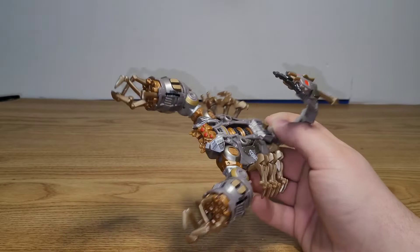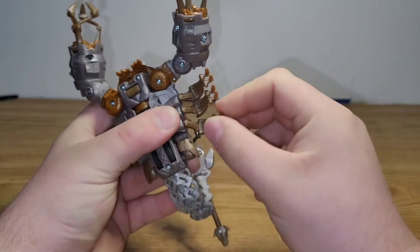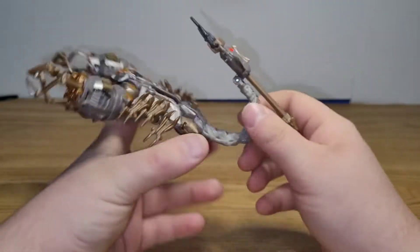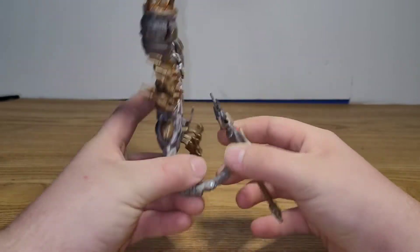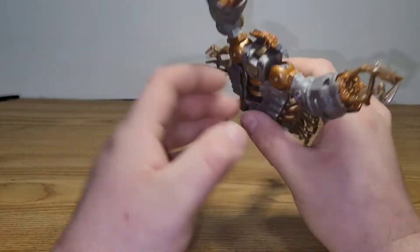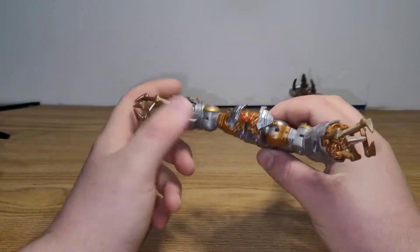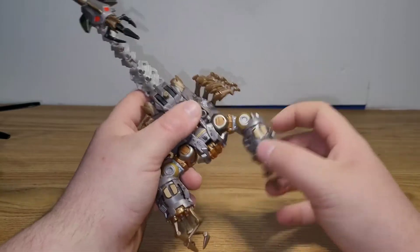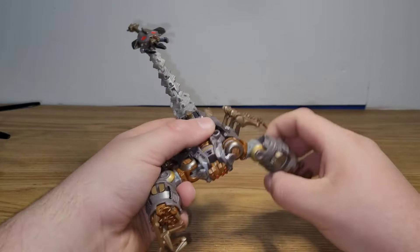As far as articulation goes, each of these legs is on ball joints, so you can move them up and down. The tail has a swivel — it's on a hinge joint here, hinge joint here, and a hinge joint here. The head just looks up and down; it doesn't rotate or anything like that. As far as the arms go, they're on a hinge here and a hinge here — they kind of have an elbow joint, and you can rotate them around.